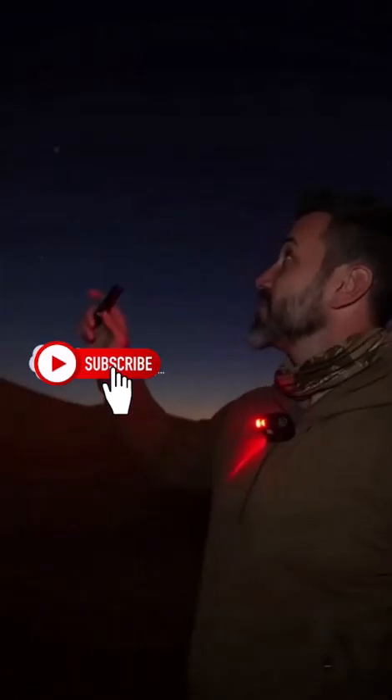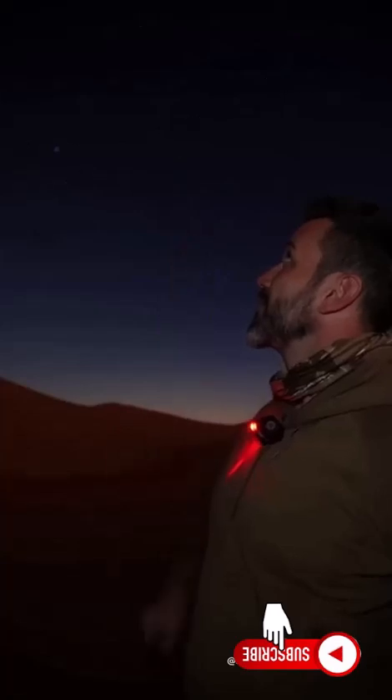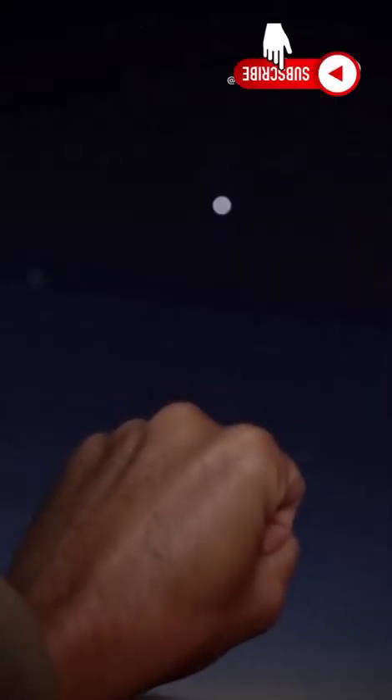Extend that line about five times the spacing between those two stars — it points right to Polaris, the North Star. At arm's length, your fist is about 10 degrees. Those five fists up from the Dipper's edge land you on Polaris. It's always within one degree of true north.